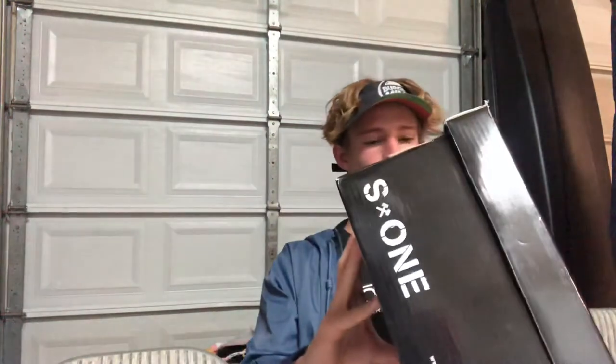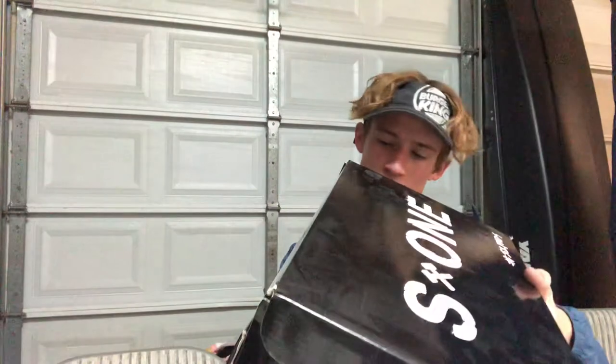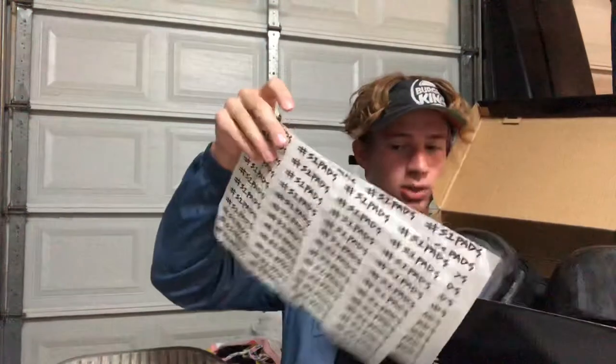So this is the box. I got them for my birthday last year in March, just making sure there's no addresses on here. It came like this — very nice box, pretty sturdy. You open the box up and you get these cool little wrapping paper inserts. I got two of them; they say S1 Pads. I kept them because I thought it was cool and because I knew I was going to do a video eventually about these pads.